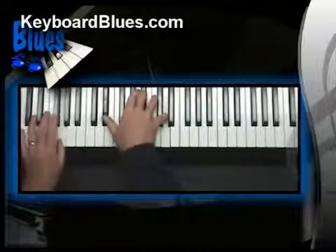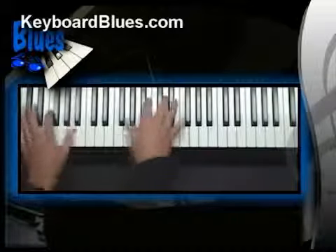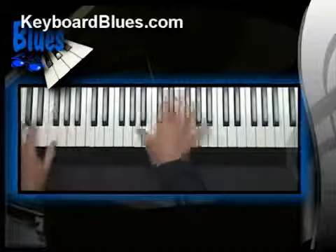Did you see them? I played a whole lot of two-note left-hand comp chords. Now let's study how to build them on the keyboard.